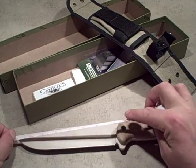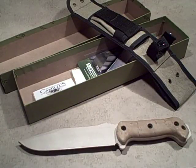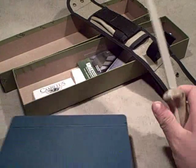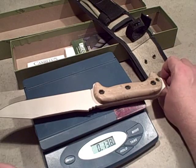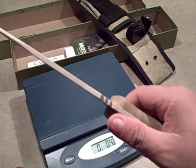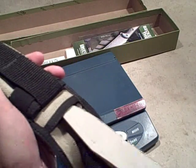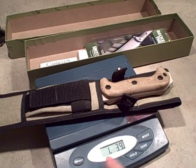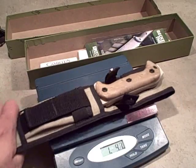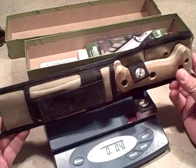Here are the statistics: the blade is just about seven and a half inches, and overall it's just under 13 inches. Putting it on the scale, the knife alone is 13.8 ounces, which doesn't surprise me — the substantial size but very light handle material makes it a very light knife to hold. With the sheath, we're at one pound 3.9 ounces. So it's not a very heavy knife, and the sheath material doesn't add any real bulk or weight to the system.